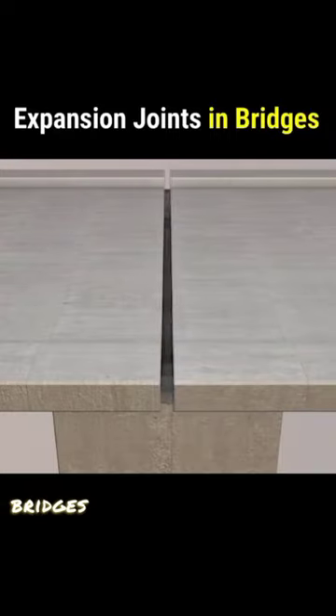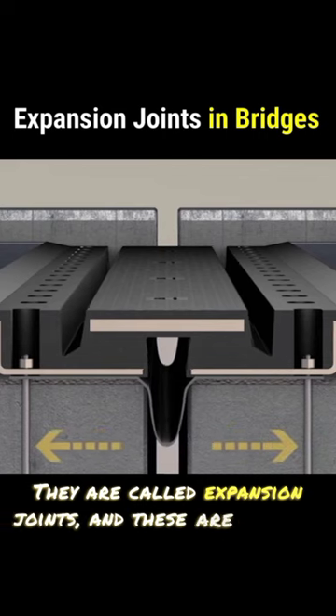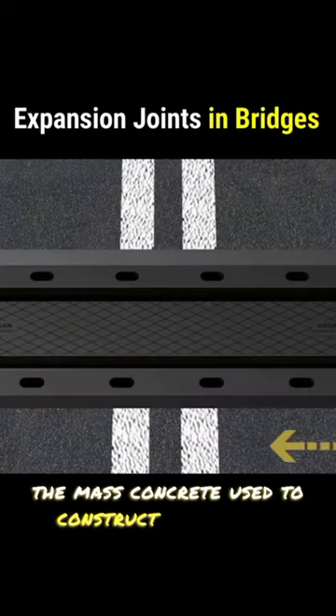Have you ever wondered why bridges have those wide gaps? They are called expansion joints, and these are provided to prevent the cracking caused by thermal expansion of the concrete used to construct the bridge.